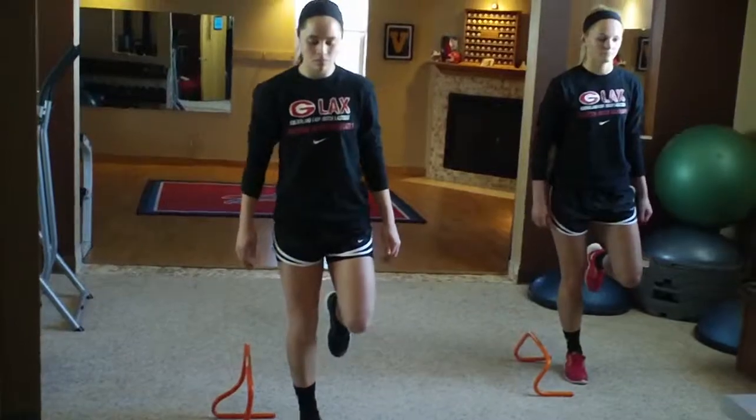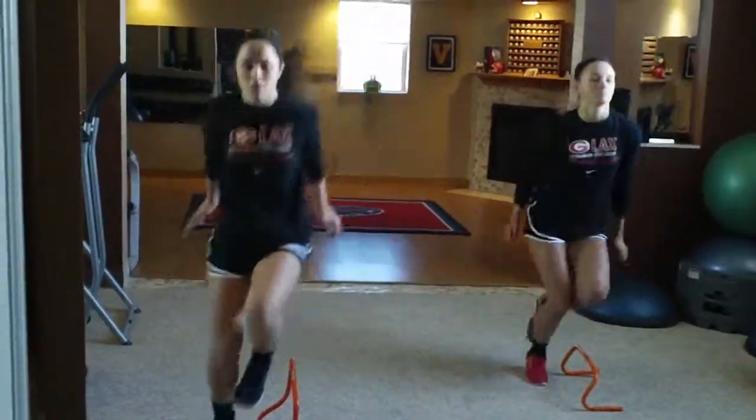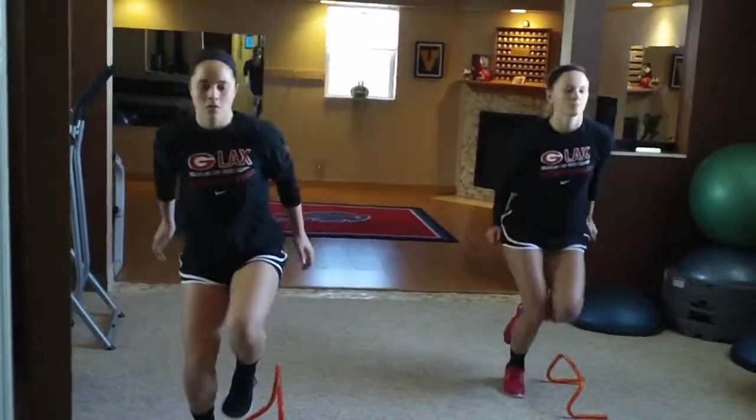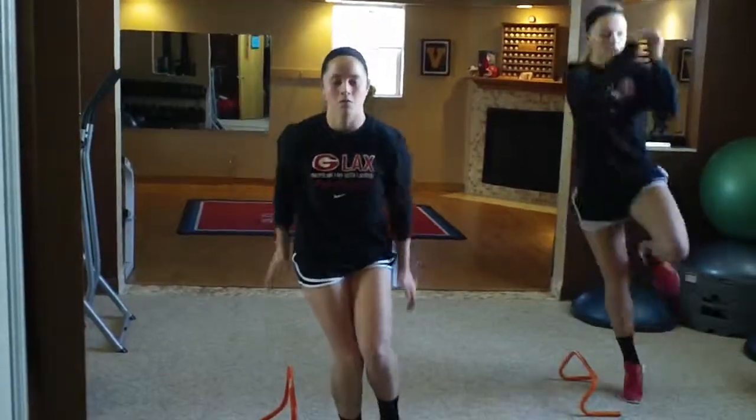Alright ladies, ready, set and begin. Use the arms, looking up, nice and light. Nice and light. As fast as you can. Drive it. Perfect.